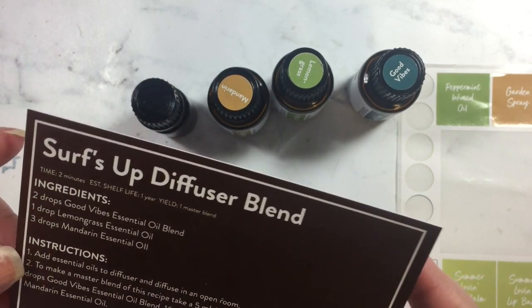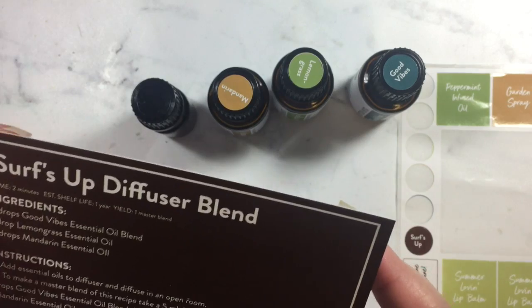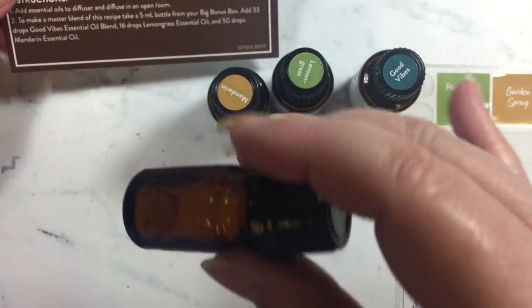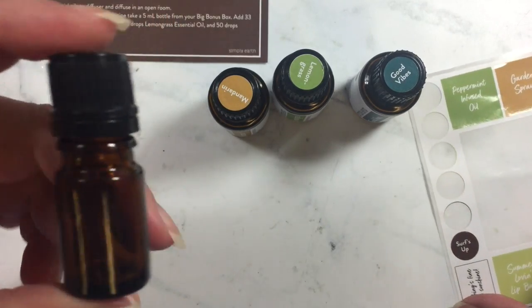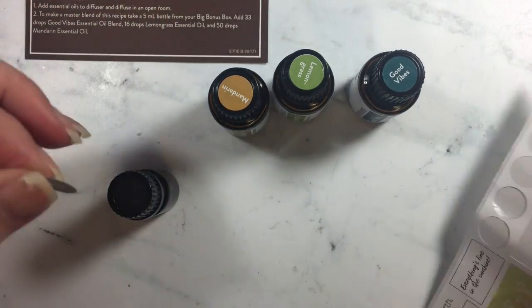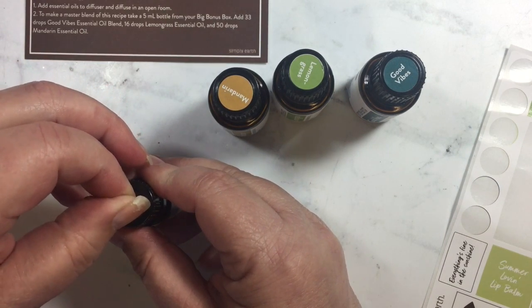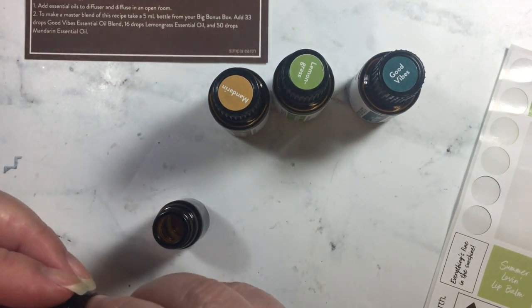We're going to be following the instructions at the bottom of the card to make enough of the Surf's Up Diffuser blend to put in a bottle. It says to take my 5ml bottle from my big bonus box, which I have here, and before I begin I'm going to go ahead and label the top and then label the bottle afterwards.